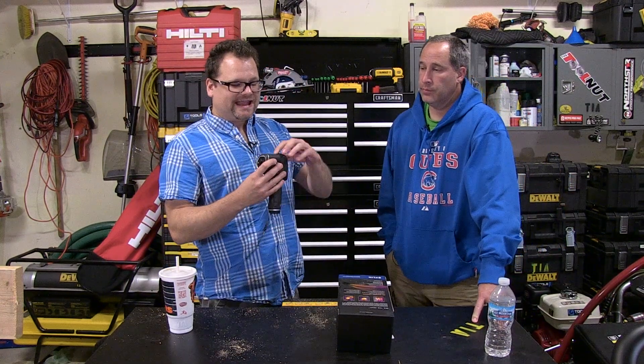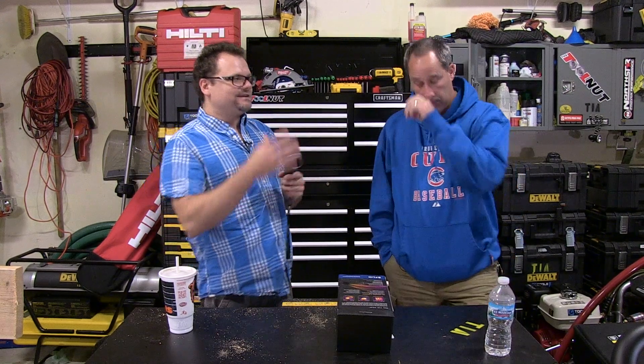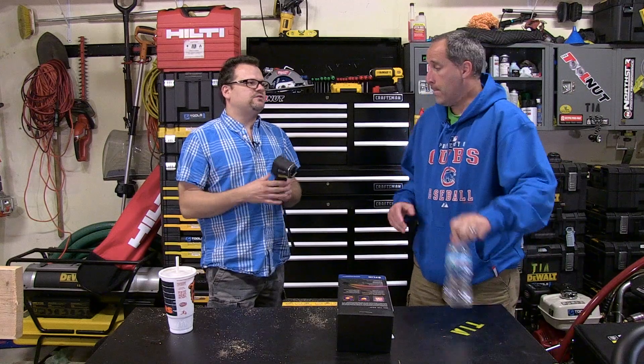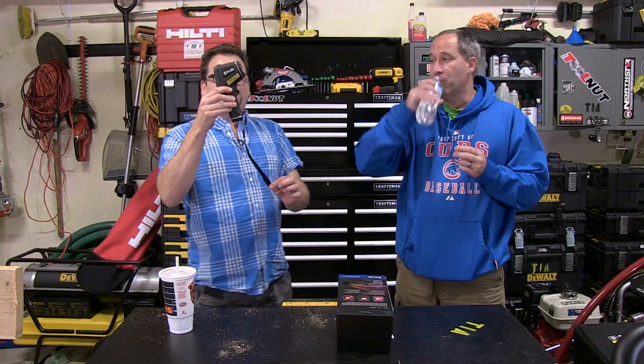It has a one-year warranty, a mini SD card slot on the top so you can capture pictures with date and time stamps and email them to people. It charges via USB and comes with a USB charger, but you can also plug it into a computer. It's got a strap on the bottom so you don't drop it, and it's drop-safe up to two meters — it's a rugged little unit.